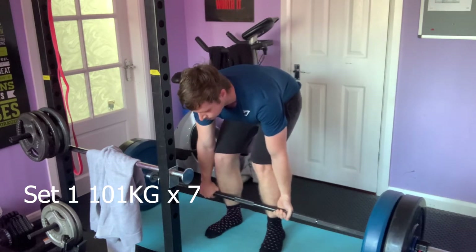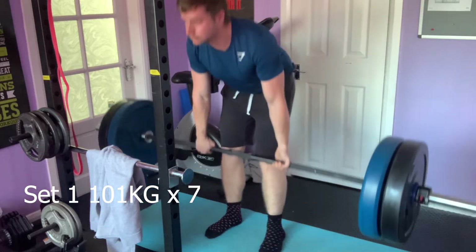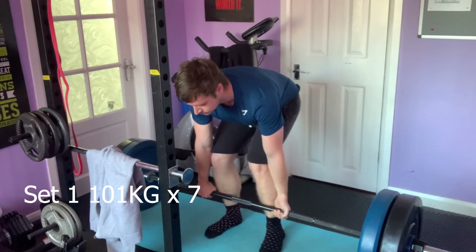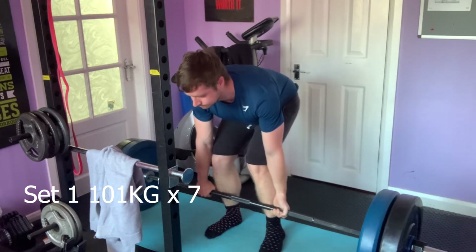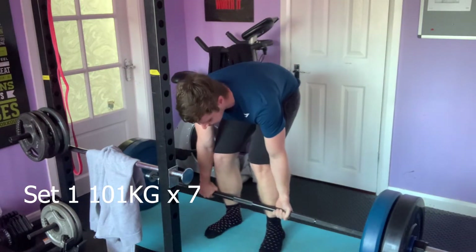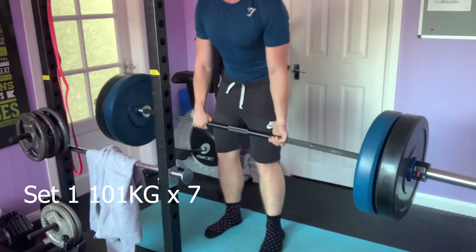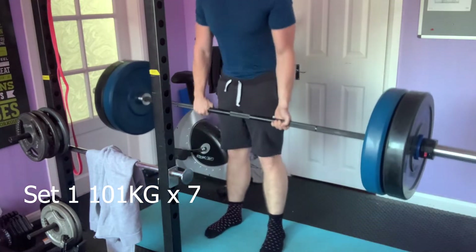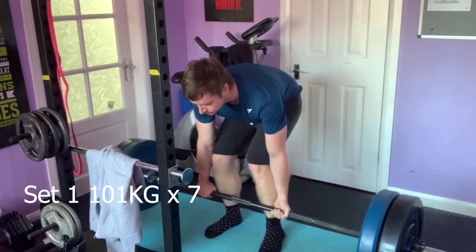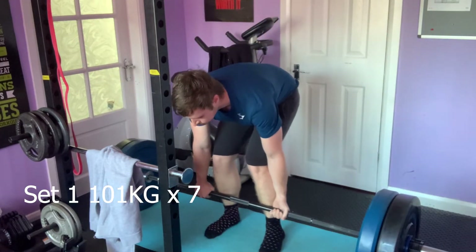The first set we're doing is 101kg at 7 reps. There's a little tiny 0.5kg plate on the end of the barbell which brings us to 101. This is about 60 or 65 percent of my one rep max. We're working through that in a block type of system, so we're not just maxing out every week — first time I've done training like this actually.